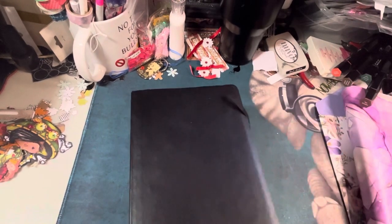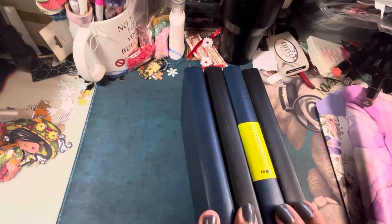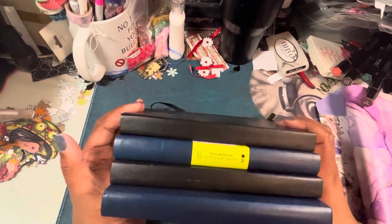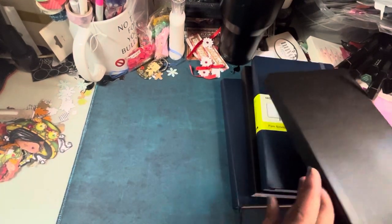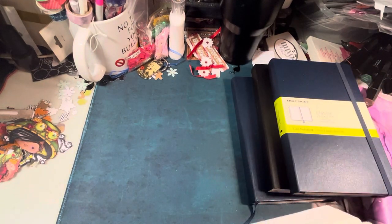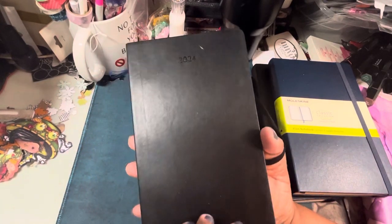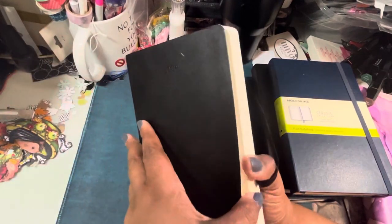Now these are all Moleskine journals. I was trying to figure out what I was going to do for my planner journal and reading journal, and I was watching a video — I can't remember her name because I'm not subscribed. She totally loves Moleskines and I'd always wondered what the big fuss was. She mentioned they had a major sale on Amazon — like $3 and $5, where they're normally like $18 to $20 for just a plain notebook. So I went and picked up four different ones to try them out.